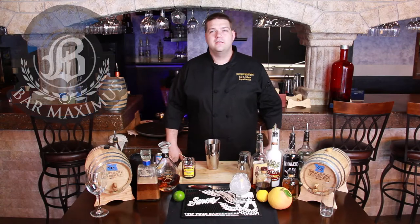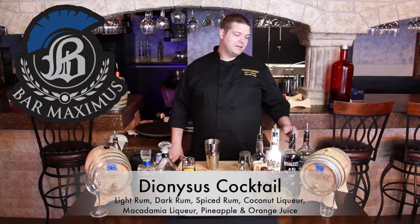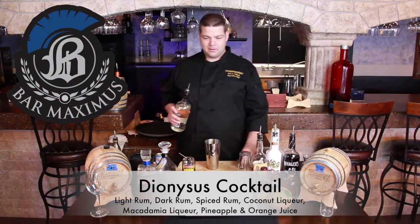Hi, this is Eric Gosburn from Bar Maximus and this is the Dionysus. It's pretty much a high-end Mai Tai.